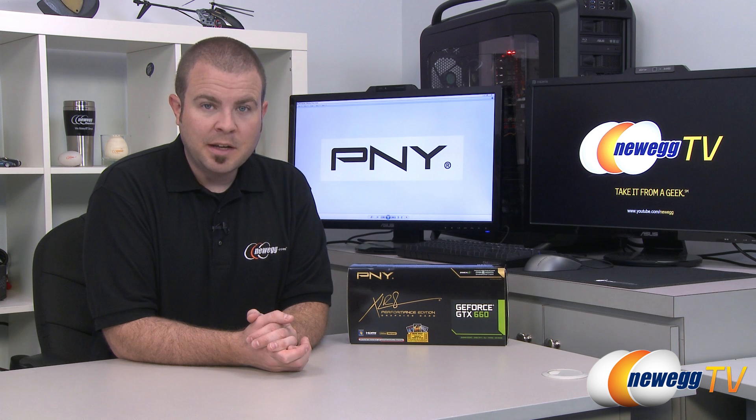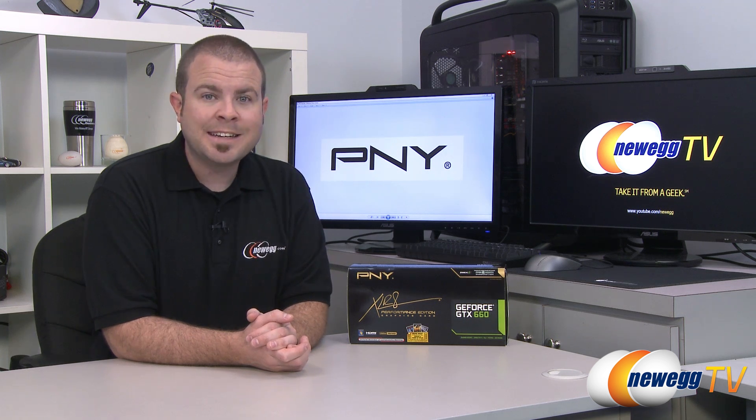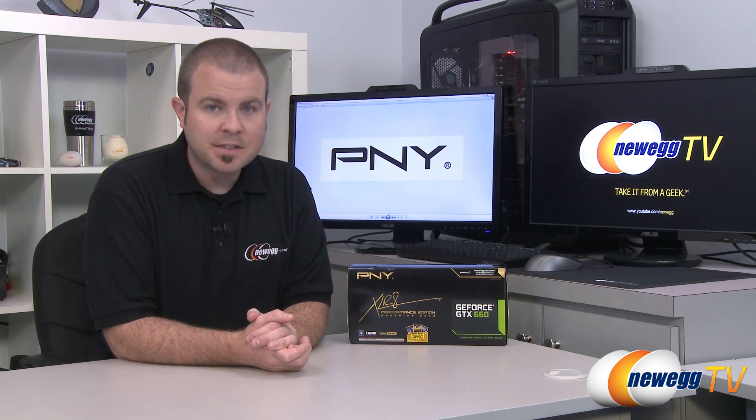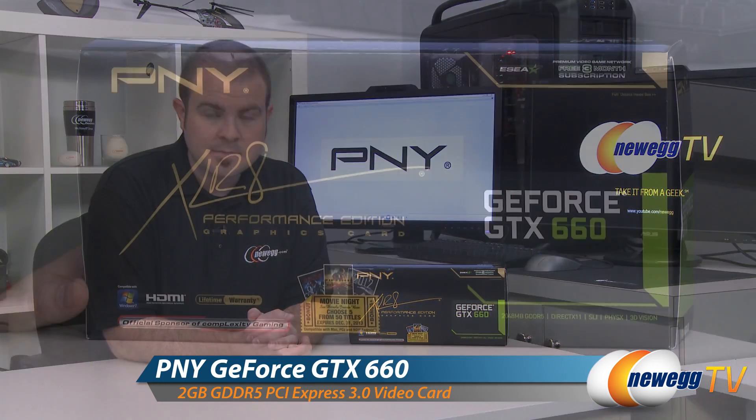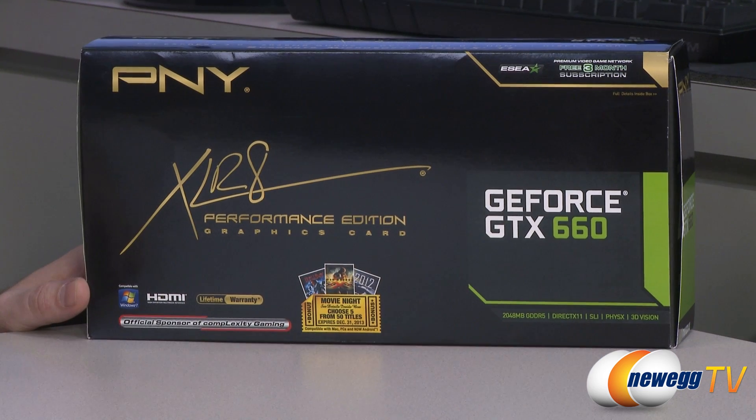Hello everyone and welcome to Newegg TV. My name is Paul. Today I'm going to be doing an unboxing and overview as well as some benchmarks on this video card from PNY. This is the GeForce GTX 660. Let's start out with a closer look at the retail box.